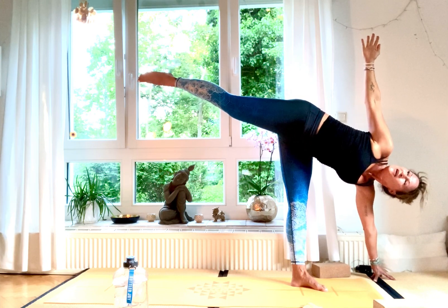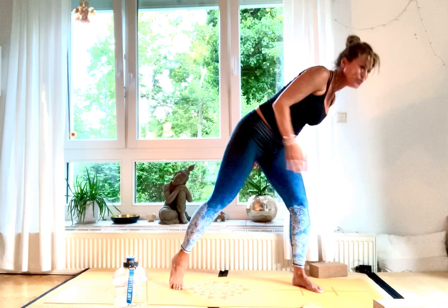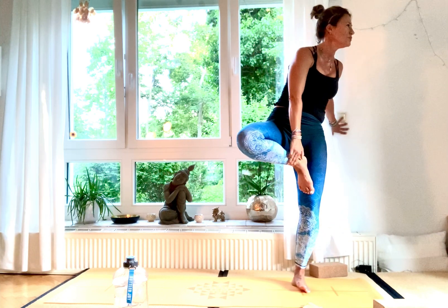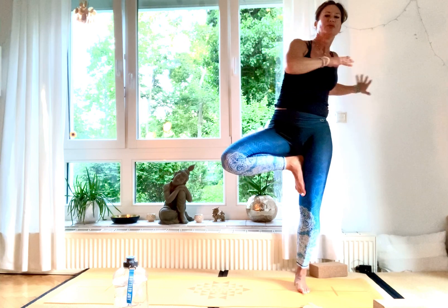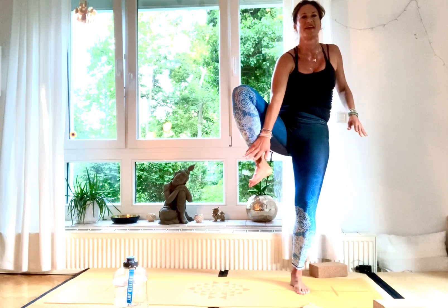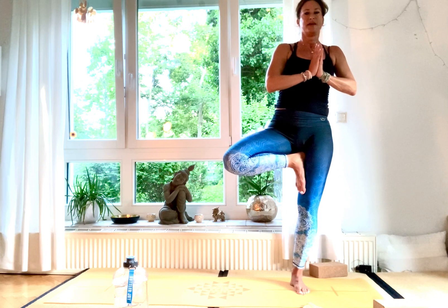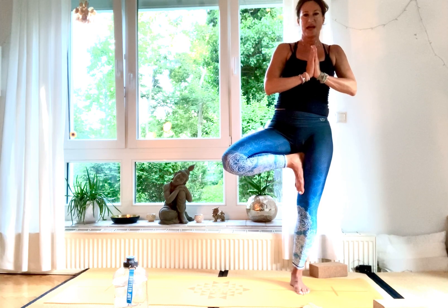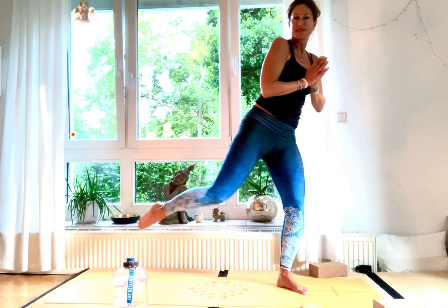Very slowly come right up — grounding your left foot, take up your right foot and place it on the inside of your thigh or on your lower leg for Vrksasana. It's very wobbly today — embrace your wobbles, every day is different. Hold for three, two, and one.